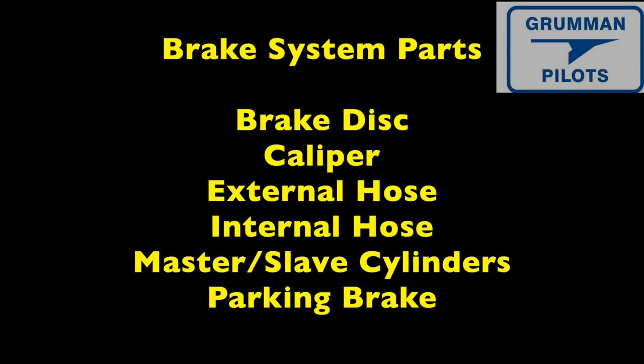Let's talk about the brake system components. First we have a brake disc, then a caliper, then the external brake hose. We go through a bulkhead fitting through the fuselage into an external hose, then we have the master and slave cylinders, and finally a parking brake at the very top.